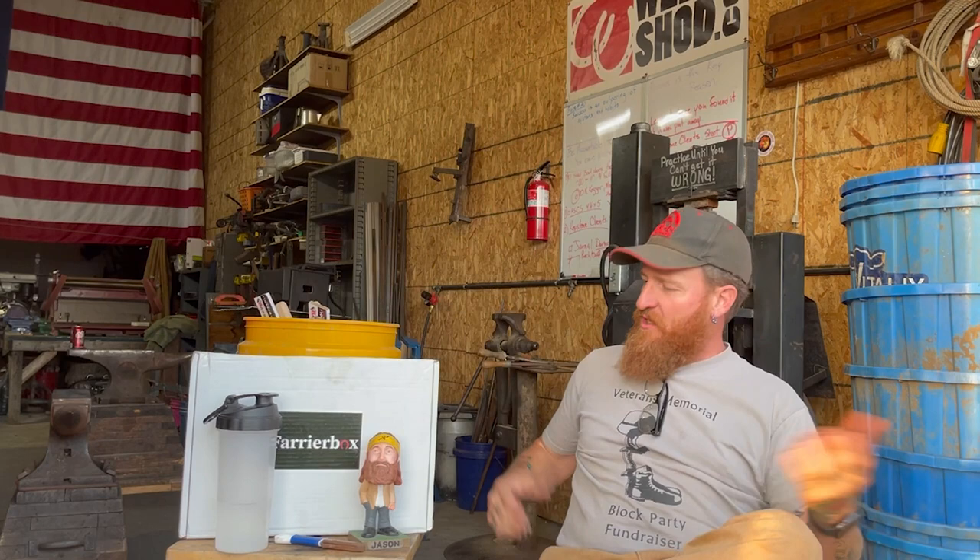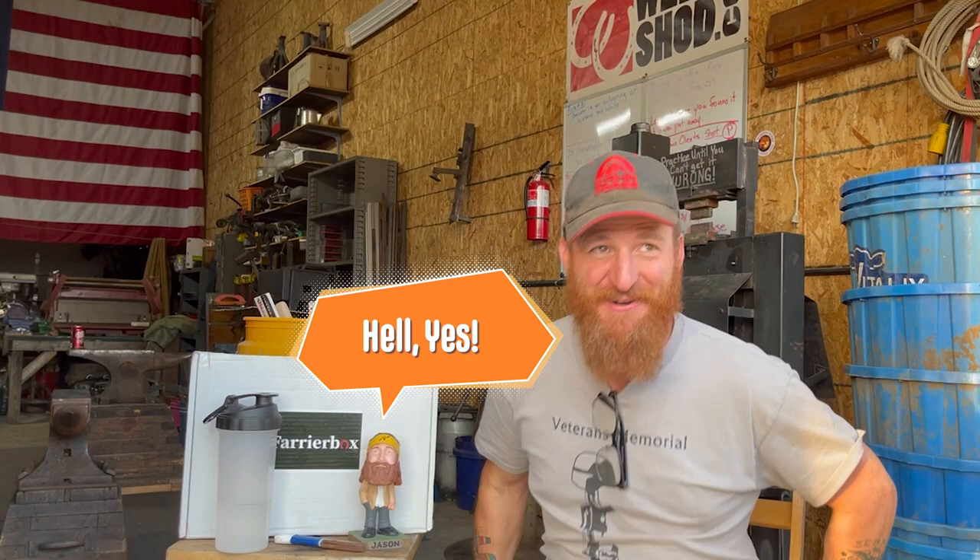So I checked off a goal today. I wanted to walk 22 miles within one week. Knocked it out of the park last week, so my reward is going to be my Farrier Box. What do you think, bobblehead? Should we have a Farrier Box? Of course he thinks we should have a Farrier Box — he always agrees with me, like a good little bobblehead.